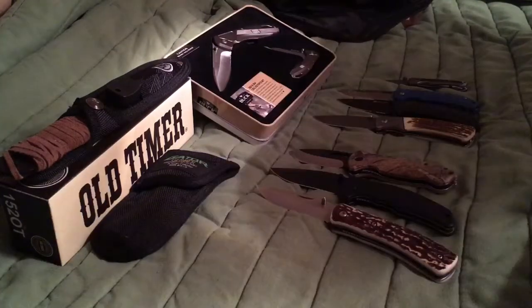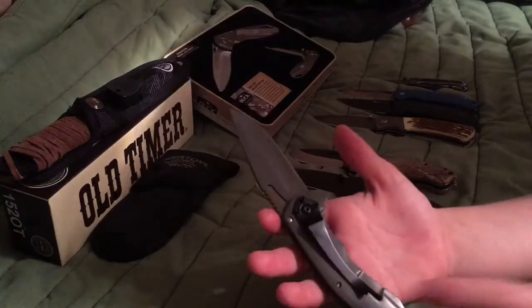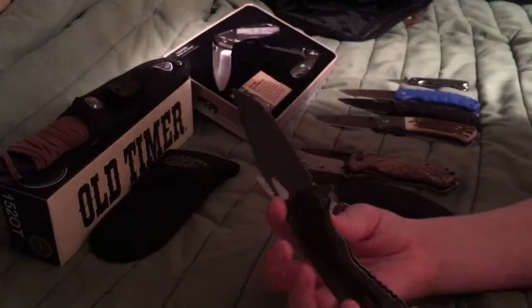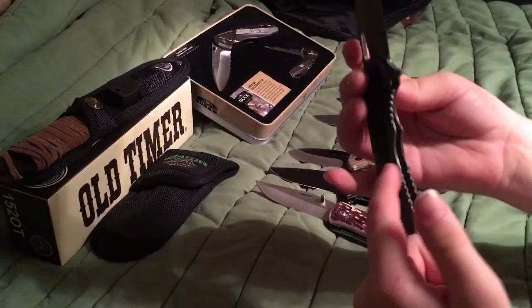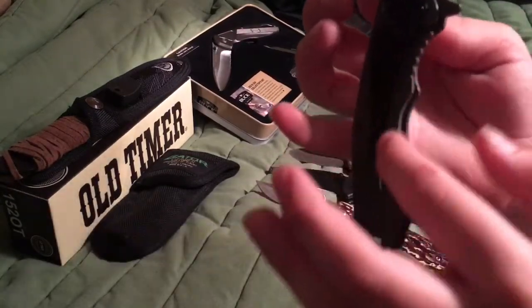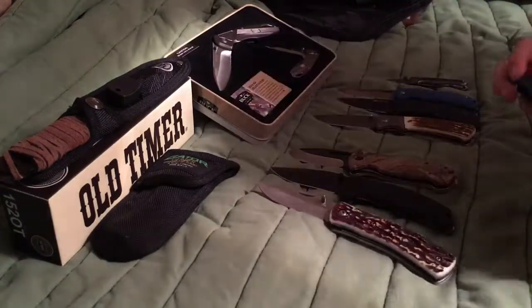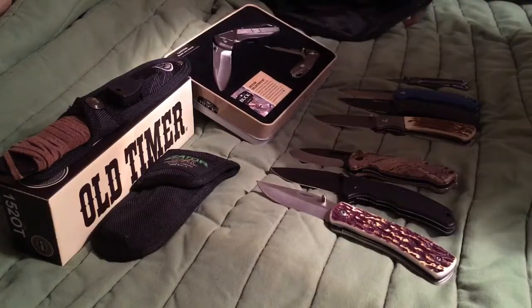You really got to give it a kick to open it because it's got a kick to it. I like the black and the gray on it. The thing about this is the whole side — you got to push the whole side in to close it because it's heavy.